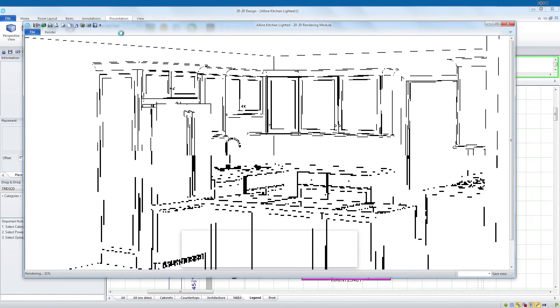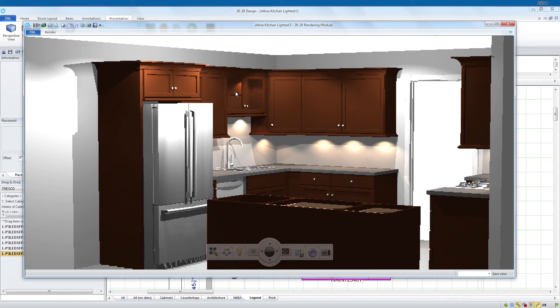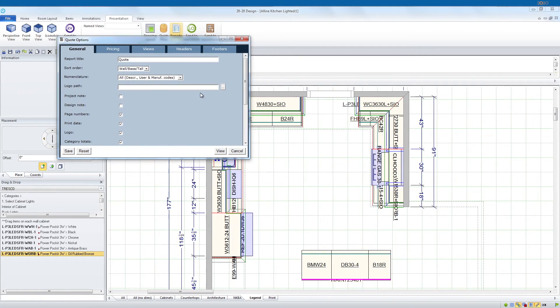Now let's render the kitchen and see if we missed anything. Looks like we need to add some lights to our glass door cabinet. Now simply run the reports needed and place your order with your local distributor. We'll see you later.